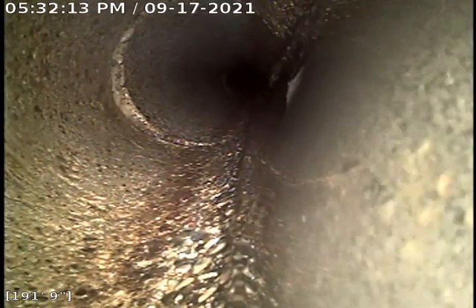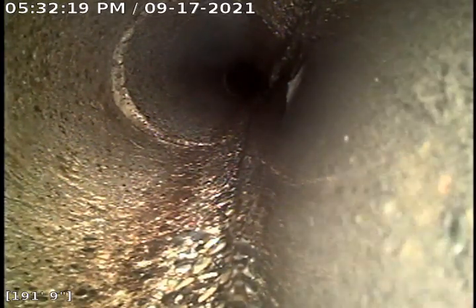This line is over 200 feet long. The camera is out 192 feet. This line is full of roots. It does intersect past the alleyway, goes through the neighbor's yard behind them, and enters the city sewer on the street behind the house, not in front of it — so that's the length of the line. It is open and flowing. You can see the water flowing on the bottom right-hand corner of the screen.